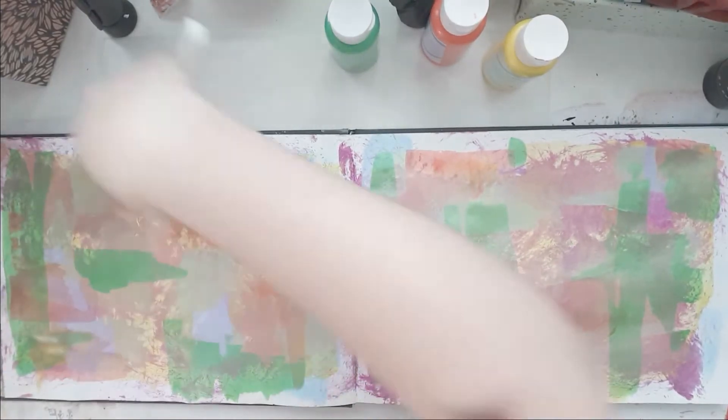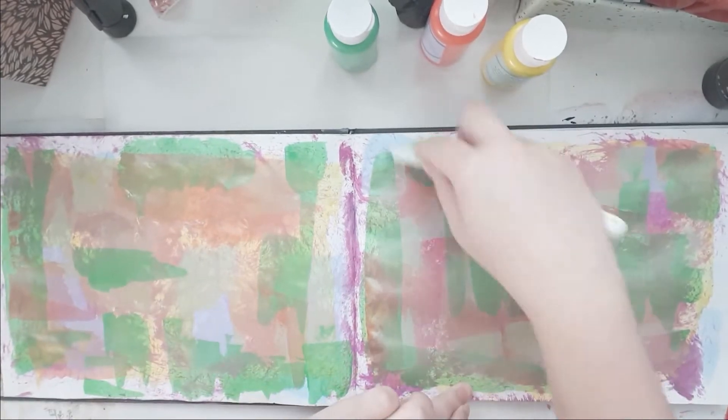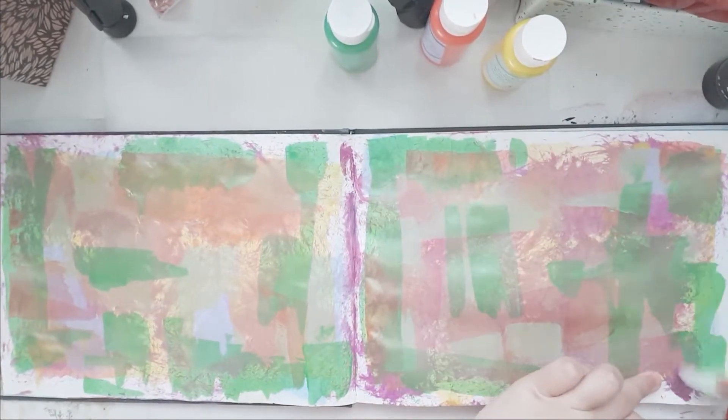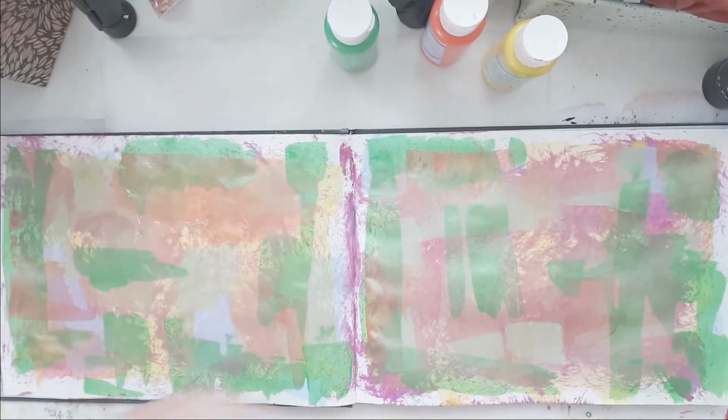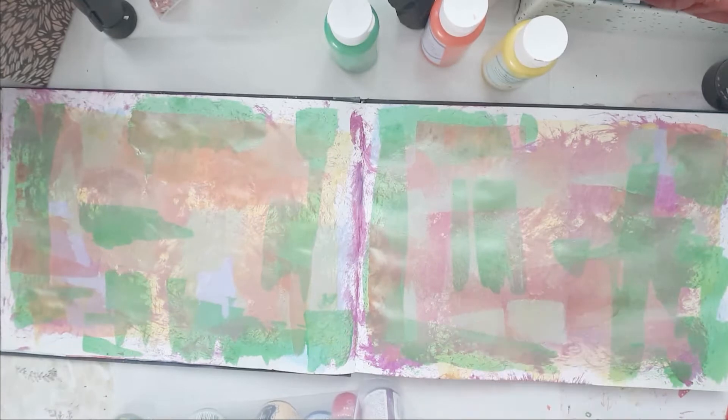I'm gonna make this page as a tribute to my grandma. She passed away in March and I just wanted to art journal a bit.